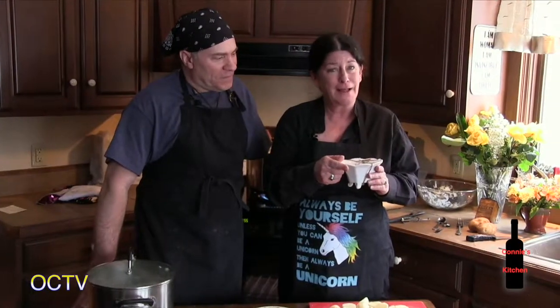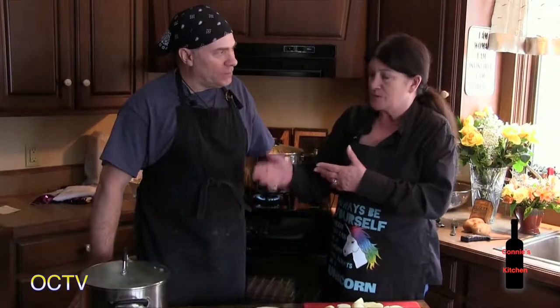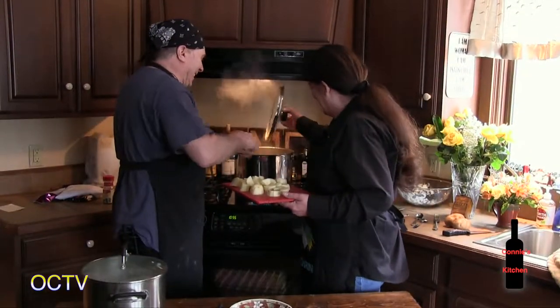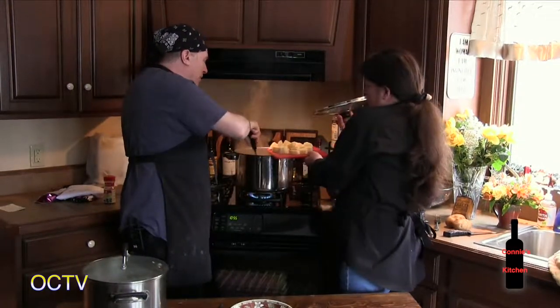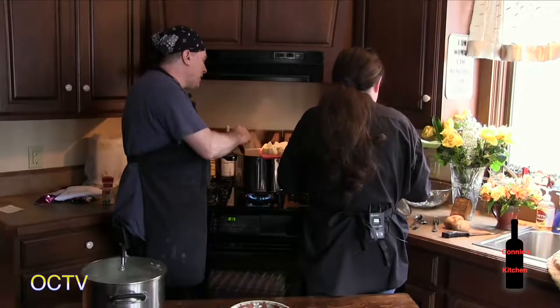Back from break — Connie shows Dave a birthday gift: an olive dish from J. Michael that says 'I love you.' Dave made a second pot ahead of time in case the on-camera pot wasn't ready, but they're right on schedule. They throw the potatoes in and will give it about another 10 minutes, and then Dave will explain and serve.